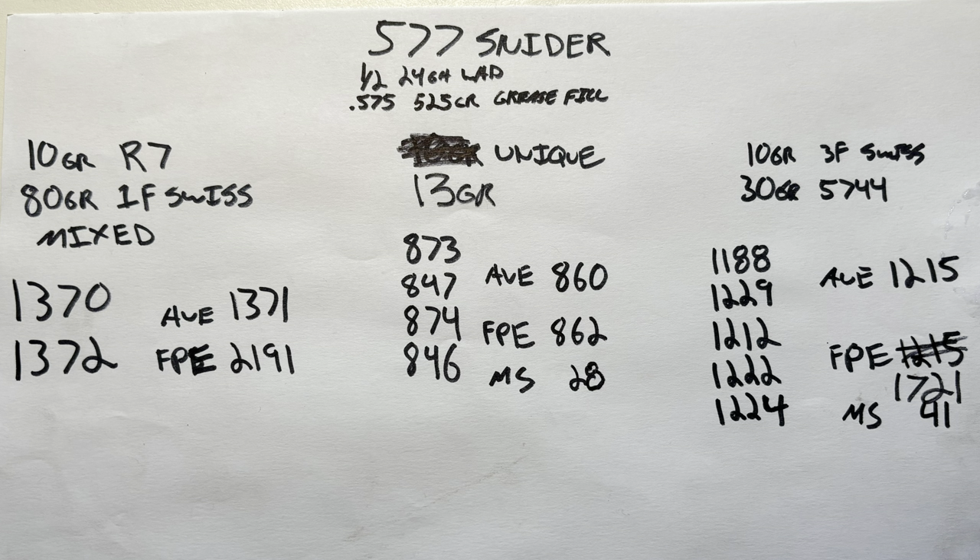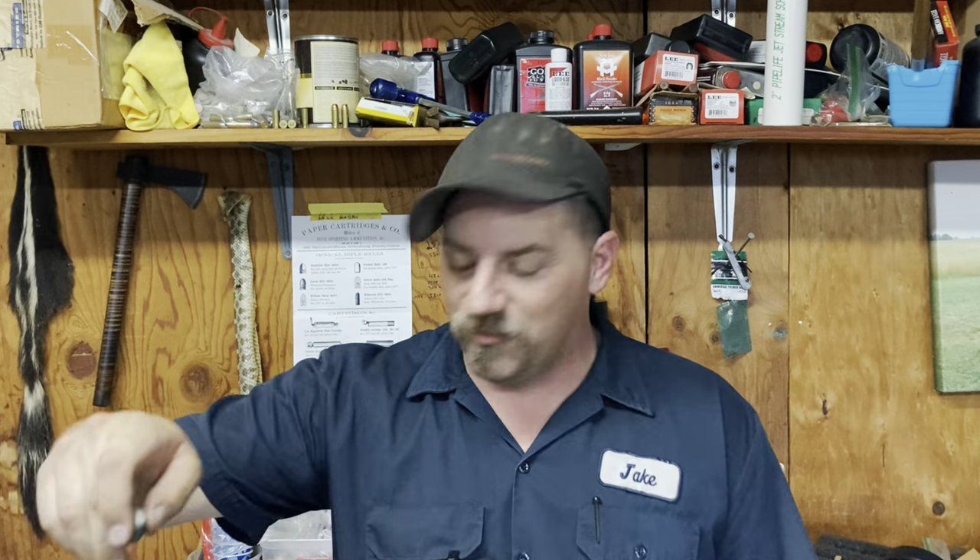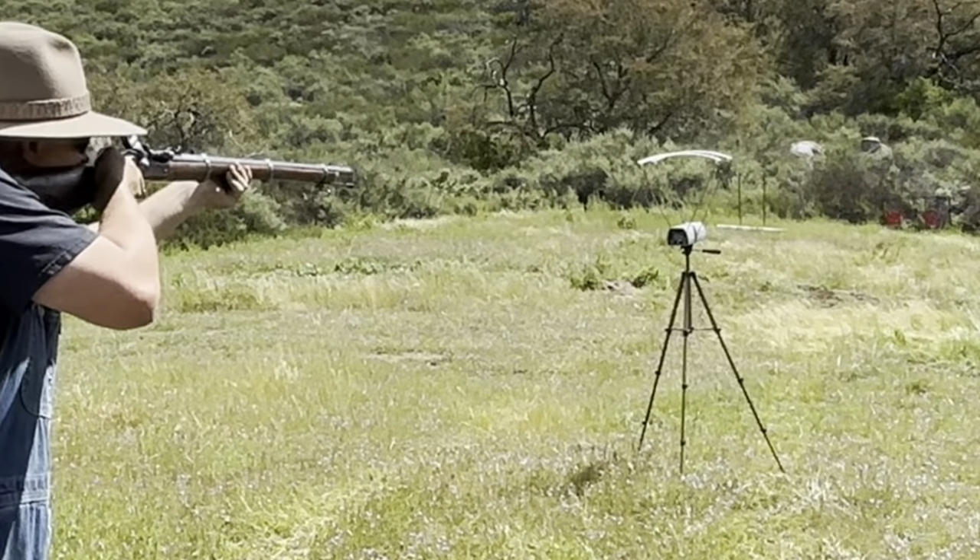Finally, the upside-down or Russian duplex load: 10 grains of 3F Swiss first, followed by 30 grains of 5744 on top, a 24-gauge half-inch cushion wad, and the same projectile. Averaging 1,215 feet per second with a spread of 41 — totally acceptable — delivering 1,721 foot-pounds of energy. That was a little surprising; I was expecting around 1,000 to 1,050, and it came out at 1,200. I believe that's probably that extra black powder kicker charge making sure the stuff lights off. It burned very, very clean — no unburned powder residue. And the cool thing: that grease in the base is leaving a trail of smoke as it goes downrange — you can see right where those shots go.